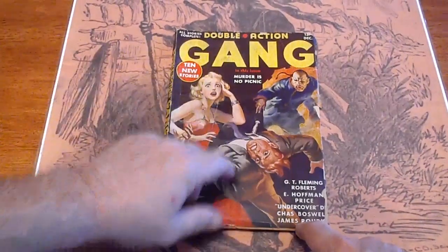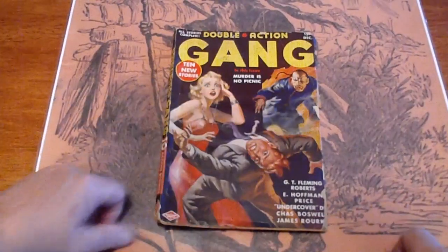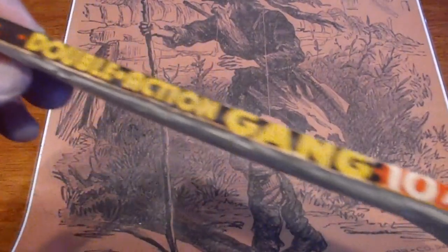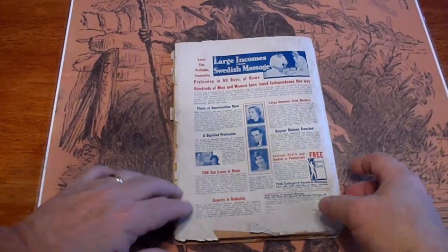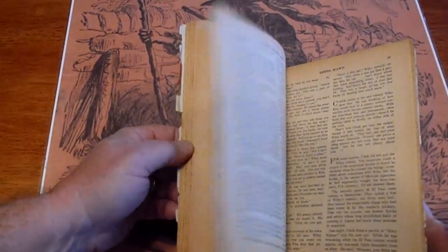Got a pencil mark up here. Got some dust staining up there. Got a small piece missing there. Some foxing along the edge. There's a piece missing down here — I'll include it in the book. Pages are cream.